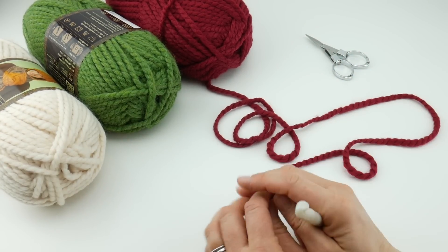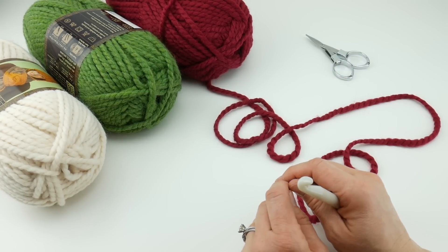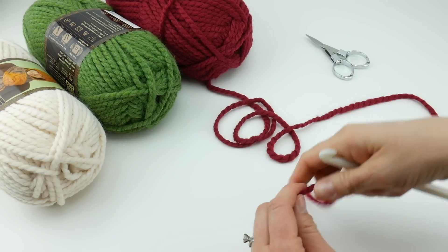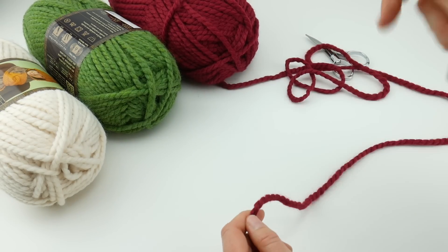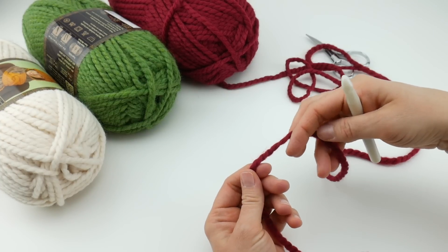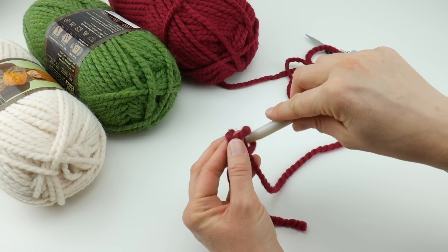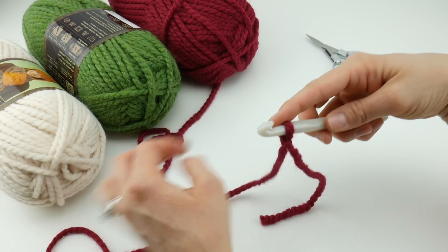Today for day two we're going to be making the basic granny hexagon. It's really easy - we'll do one color per round and I'll show you how to switch colors and work all the rounds. To begin I'll grab some of this cranberry. We're going to put a slipknot on our hook: wrap the yarn around your fingers, bring the yarn behind that loop you just made, reach in with your hook, bring up the loop, and tighten.